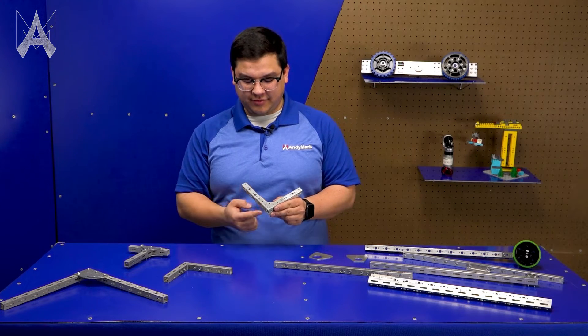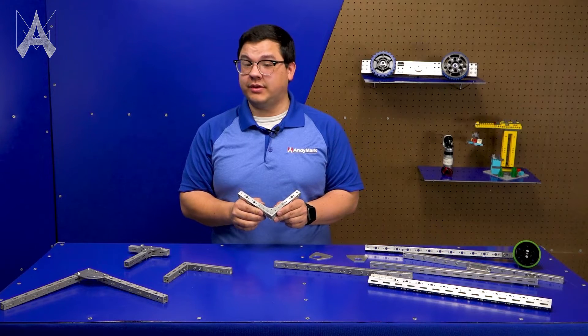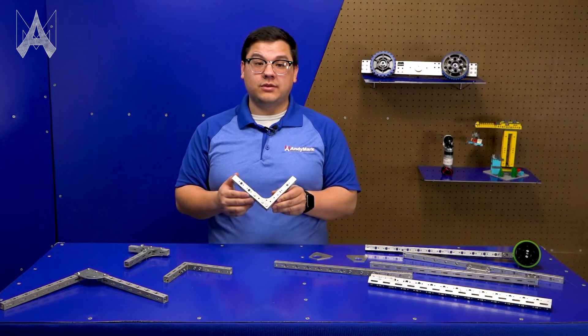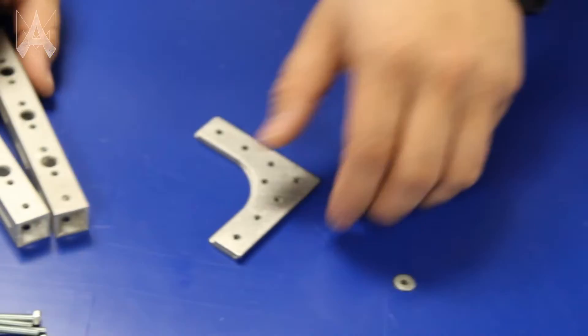On most of our gussets, they feature a 16mm hole pattern with a clearance for a number 6 screw. While this lines up really well with our S3, it can be used on a lot of different applications for really whatever projects you have.